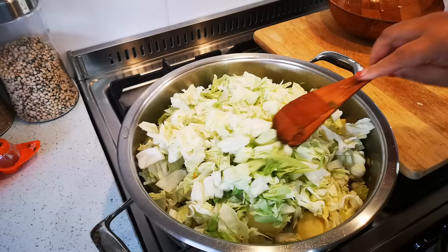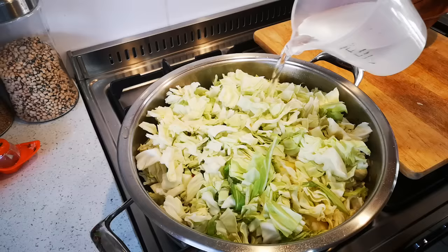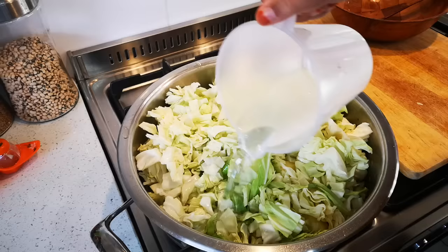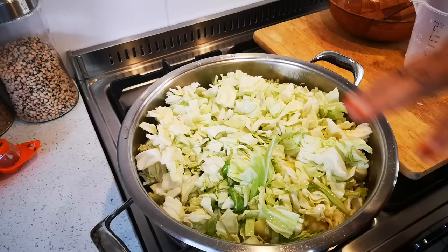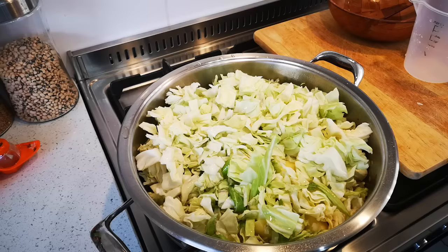I'm a bit crunched for time here, the people in the house are starving. I'm going to add water so that the potatoes can cook. Some people don't add water and just allow the cabbage liquid, but I like to add a bit of water so the potatoes can cook. Then I just let it slowly simmer away and I'll be right back.